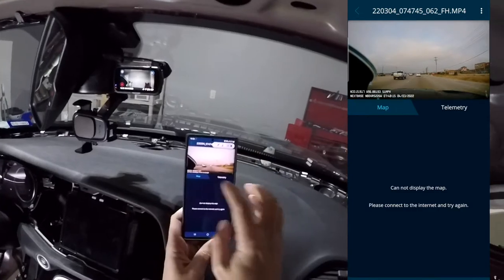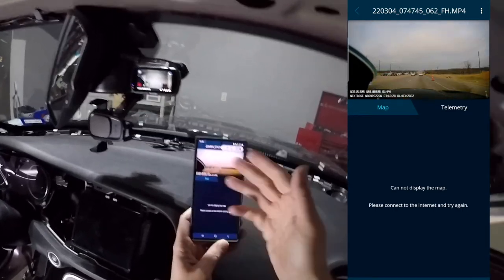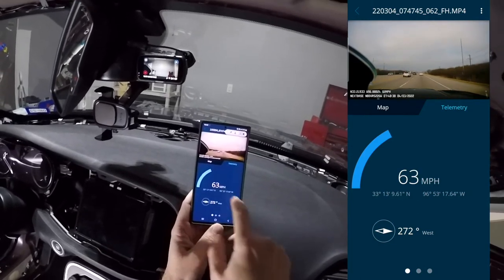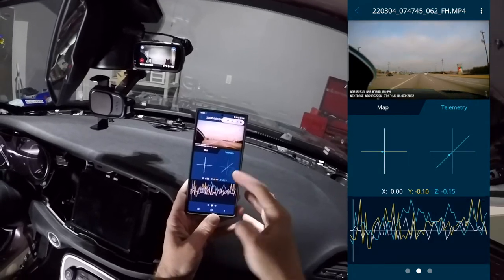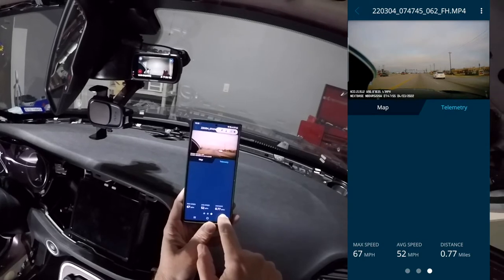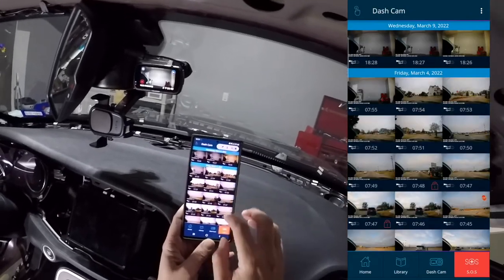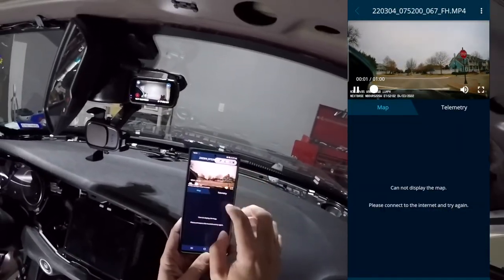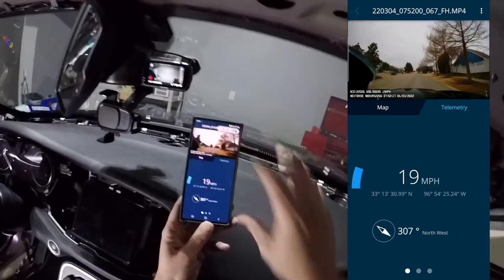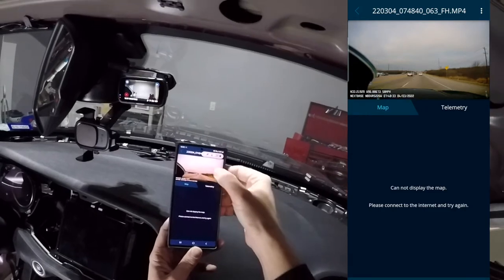The footage looks pretty good so far. There's a map feature but it says 'please connect to internet and try again' — I'll need to look that up. There's road noise audible in the clip. Going to telemetry — interesting, it shows the exact direction and miles per hour. There are more data dots and stats showing max speed 67, average speed, and distance 0.77 miles. Clips appear to be around 55 seconds to one minute in length, and the telemetry view shows the exact speed and direction at each moment in the clip.